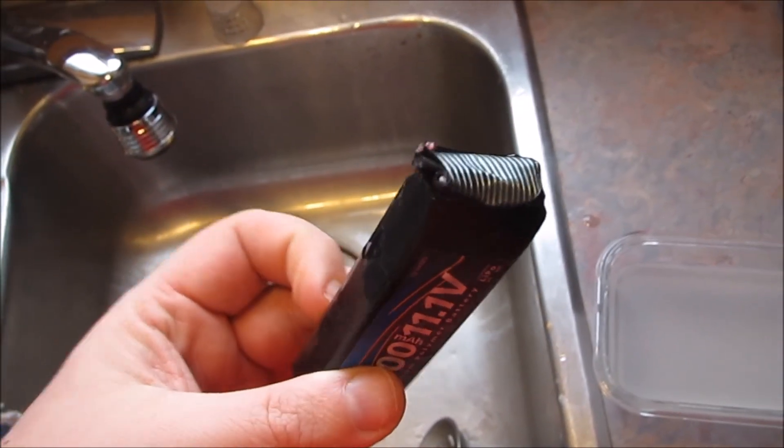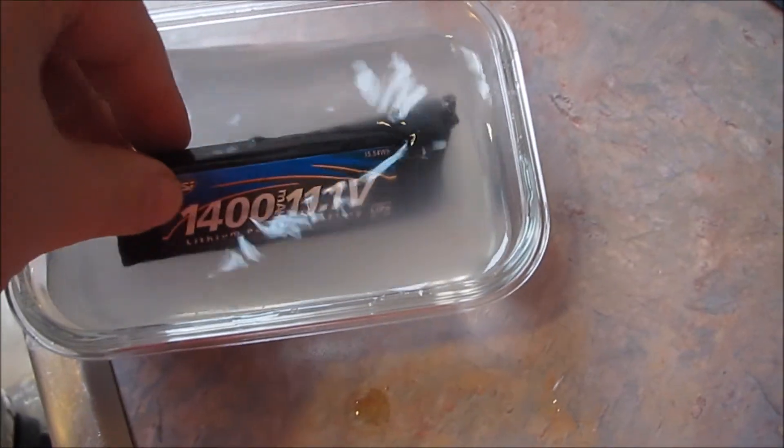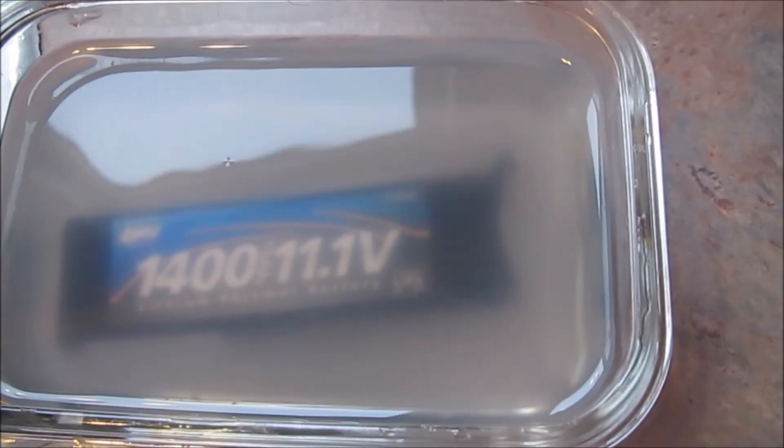Disposing of a LiPo battery is actually fairly simple. Cut the leads off, place it in saltwater, and let it sit for about seven to ten days.